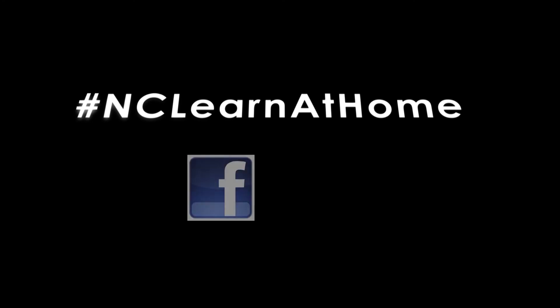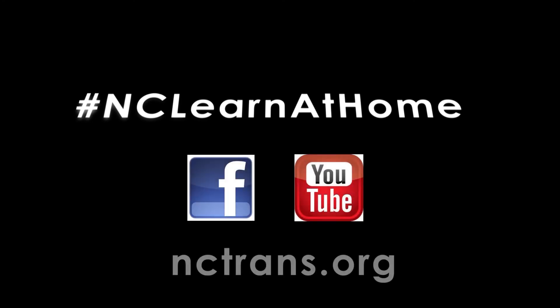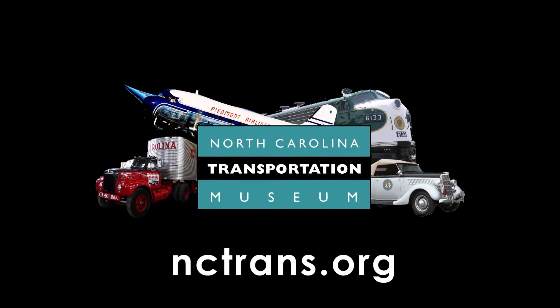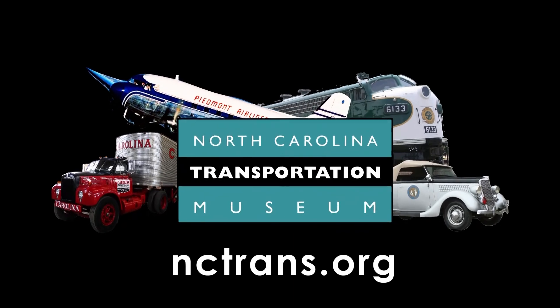Continue to learn at home with other great videos from the North Carolina Transportation Museum on Facebook, YouTube, and nctrans.org. The North Carolina Transportation Museum in Spencer is the museum that moves you.